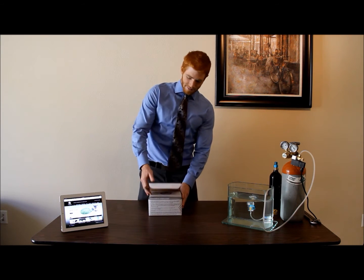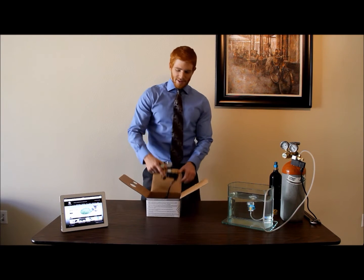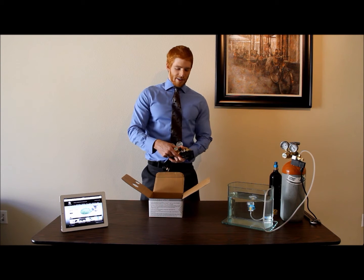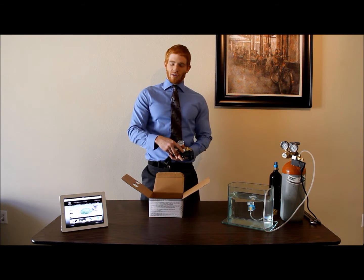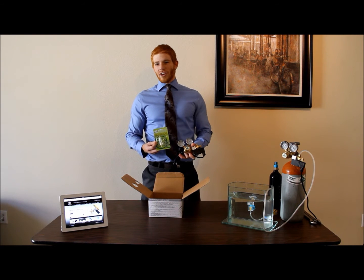That's why these individuals love our CO2 regulator system. When you order it, the following items will come in the box: the CO2 regulator with integrated electronic solenoid valve, as well as a bubble counter with an integrated check valve.